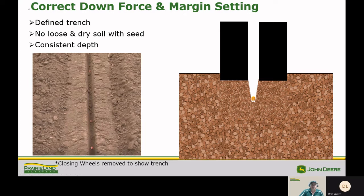First of all, what is a correct downforce and margin setting and what does it look like? We're looking for a defined trench with no loose soil on top of the seed, and we want a consistent planting depth.